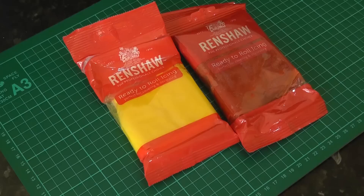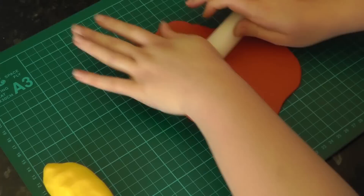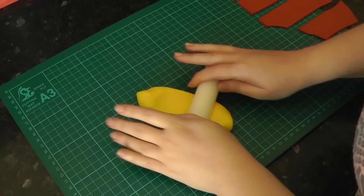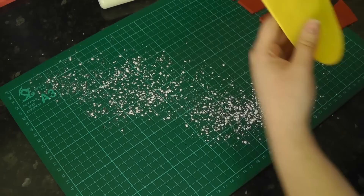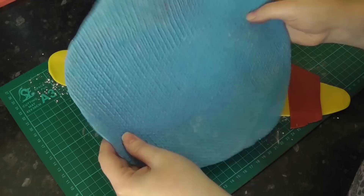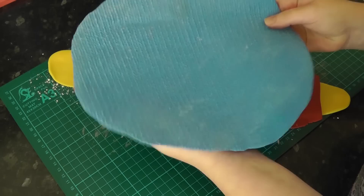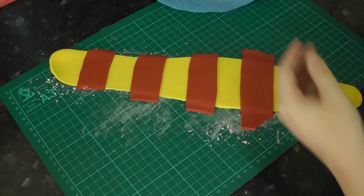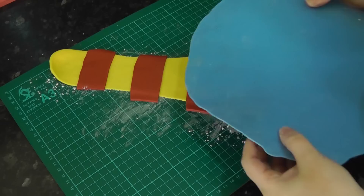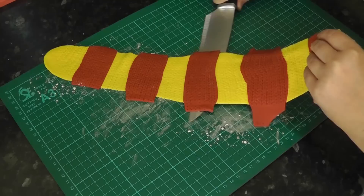As the birthday girl is a Harry Potter fan and a Gryffindor, we are adding a little nod with a scarf. This is yellow Renshaw paste and ruby red paste. Roll out the red so you can cut a few strips from it, then roll out the yellow keeping it a little chunky into a long strip. Add some icing sugar underneath and lay your red strips equally on top. Press a knitted mold all over your scarf, then trim each side straight and cut in little tassels.